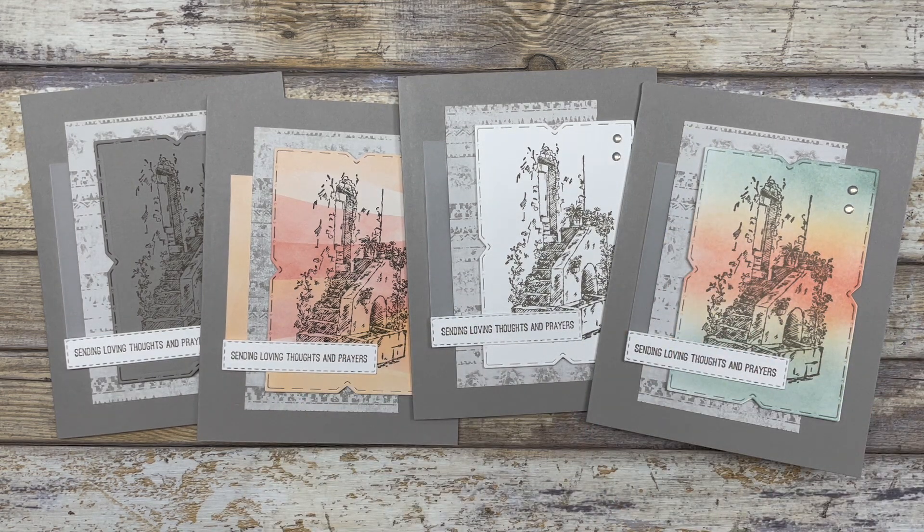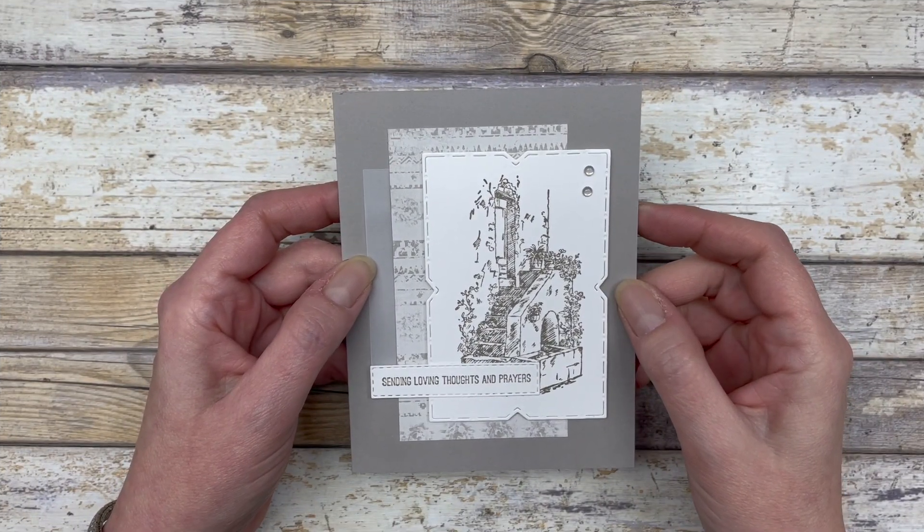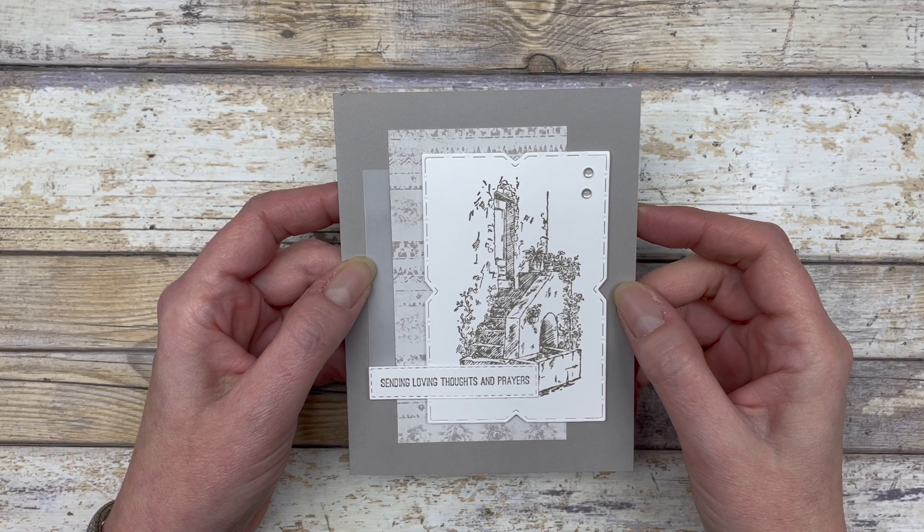Let me show you how to make these four cards. Basically we're going to use the exact same layout — I'm just going to change the focal point on each card. The first card idea is a monochromatic style card, meaning I used the exact same color for every piece of embellishment or designer paper.